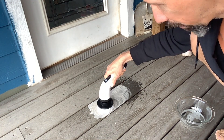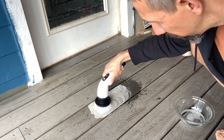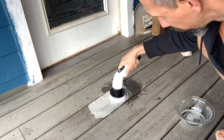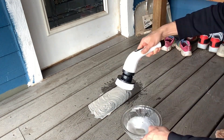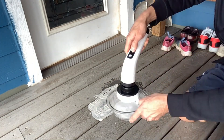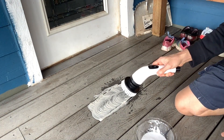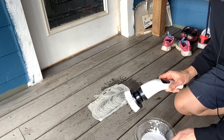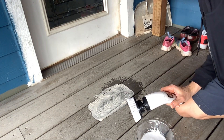This thing is powerful! I'm pressing down pretty hard and it's scrubbing really well. That's powerful. I'm going to rinse this off and let it dry, then do a before and after comparison. We'll be back after it's dry.